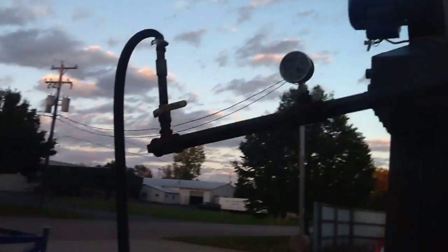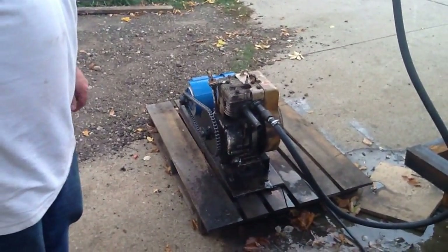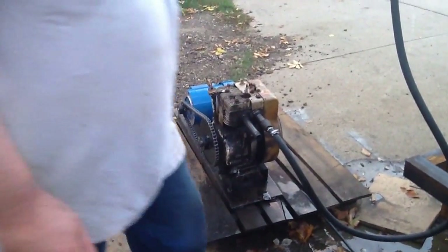We've got that rigged up with a motor that I've converted to run steam. I'm going to go ahead and hit down here and let you come over to the other side here.